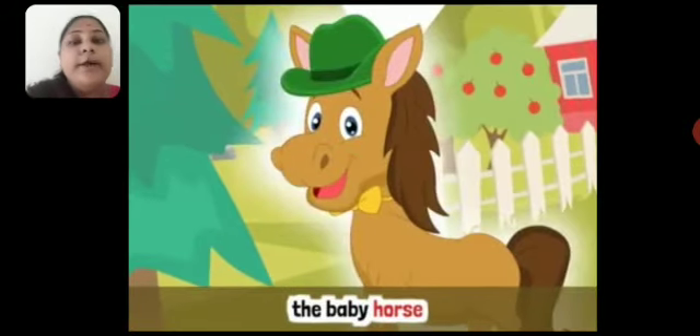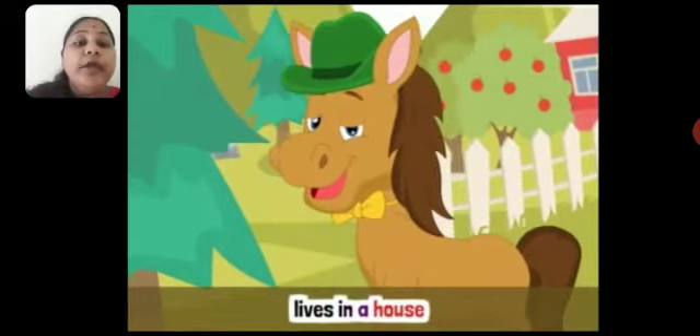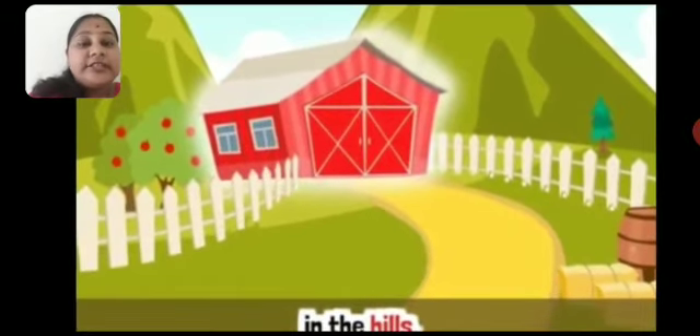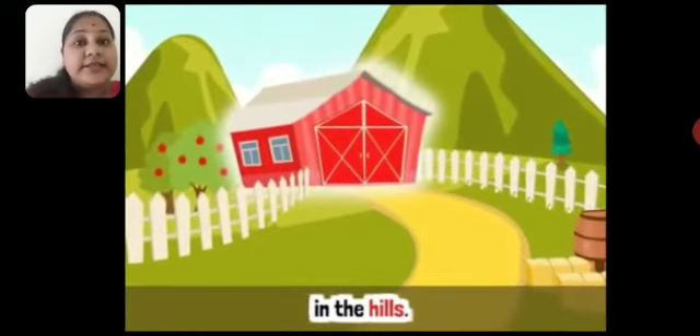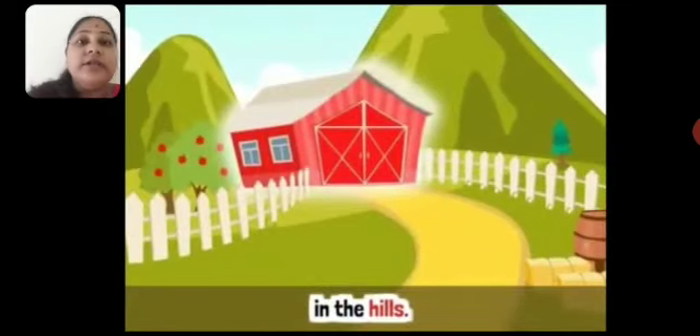Hobo, the baby horse — you can see the baby horse on the screen. The baby horse's name is Hobo. Baby horse ka naam kya tha? Hobo lives in a house in the hills. Jaise aap apne ghar mein rehte ho, waise hi Hobo, baby horse, apne ghar mein rehta tha. Aur uska ghar kahan tha? In the hills — yeh jo red hut dikh raha hai, uske peeche jo green mountain jaisa hai, usse hum kehte hain hills.